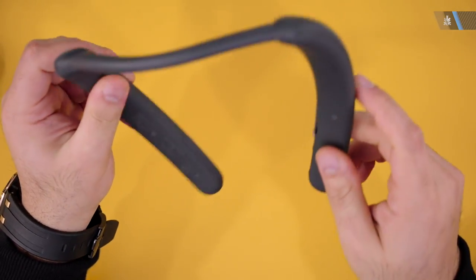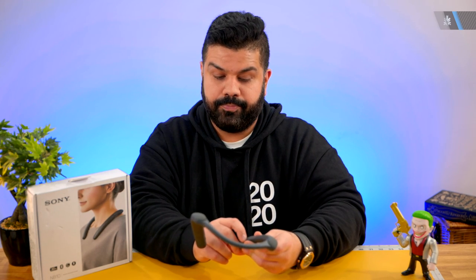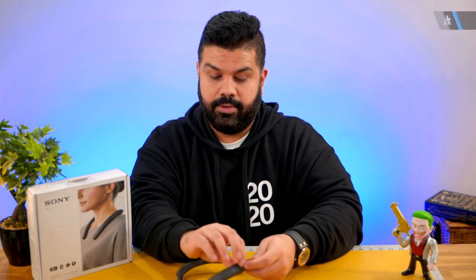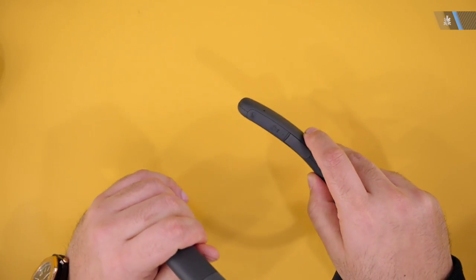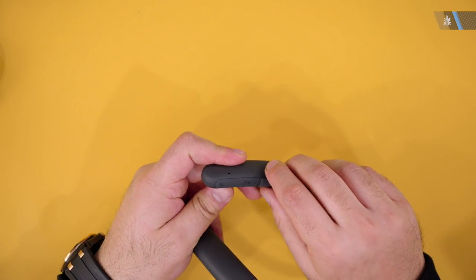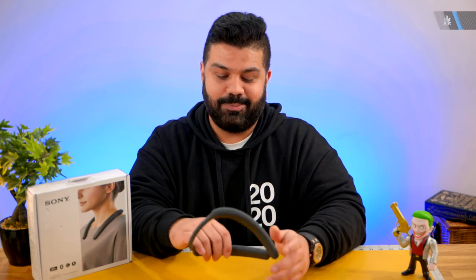Let's quickly power this on. In my past experience, these are really loud when you turn them on, so I'm not going to wear them around my neck yet. You do have the power button along with the mute button. The power button also doubles as the pairing button on the right side, along with a USB Type-C port for charging the speaker.